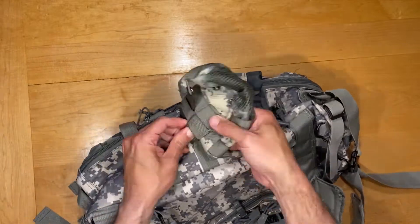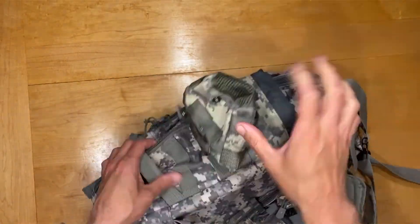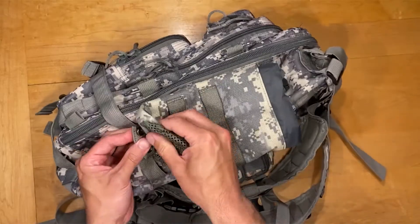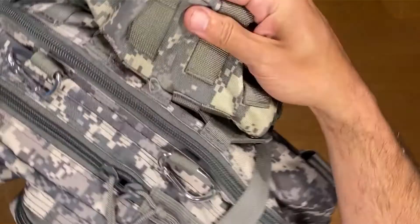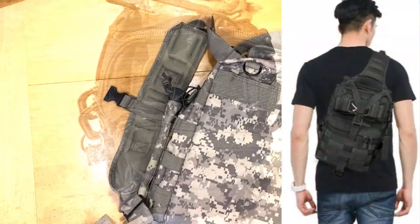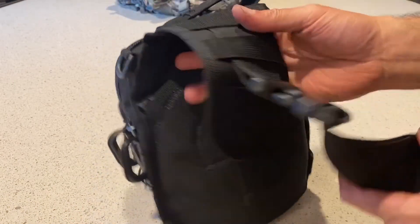If you are building a bug out bag, there are plenty of videos on how to pack it and what to pack it with, but before you do all that, make sure you start with the MOLLE system. This bag I have here is a 50-liter bag — it's a little bigger than your traditional backpack. I recommend going with a 40 or 50 liter, but depending on your build you might want to go with something larger. I do have a smaller sling-style bag for my EDC which holds my essentials.